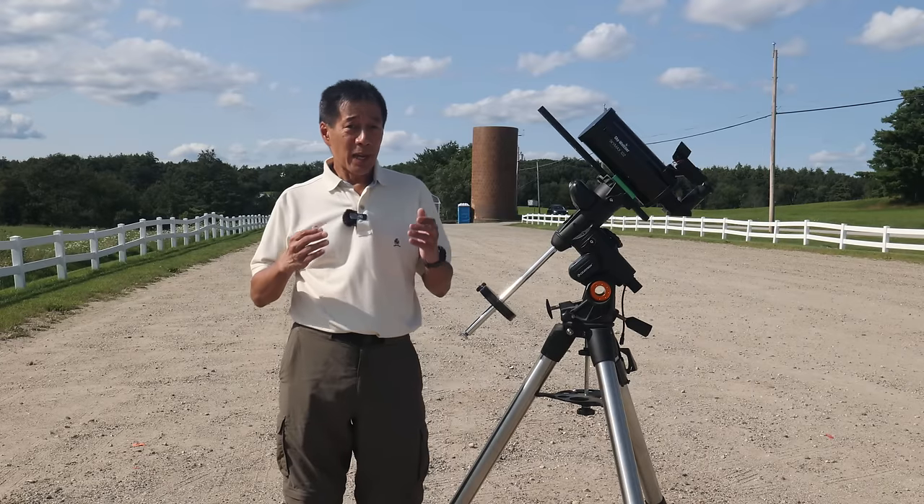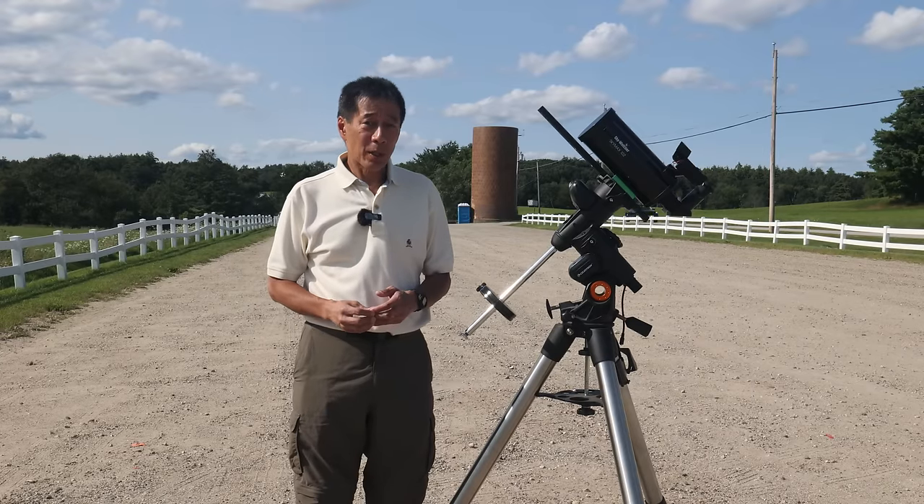The optical tube only costs around $320 US, but the mount I'm putting it on here costs over a thousand dollars. You don't have to put it on a thousand dollar mount, but I like to be over-mounted. Two of the most common beginner's mistakes are: number one, they under-mount their telescopes; and number two, they go to magnifications that are a little bit too high. Unfortunately, Maksutovs with their compact dimensions and long focal lengths do tend to encourage beginners to do both of those things. As a result, I'm seeing almost an epidemic of undermounted Maksutovs.